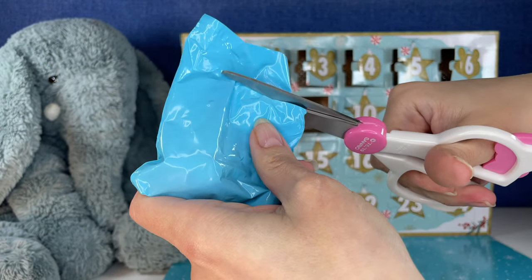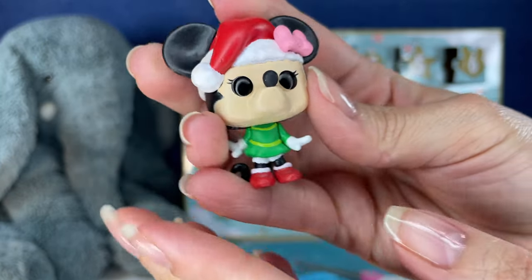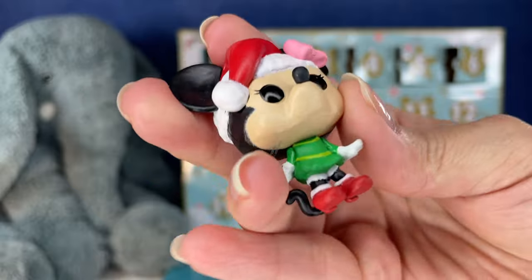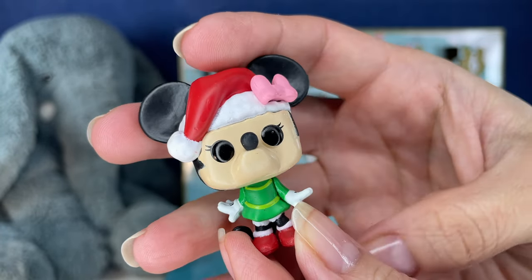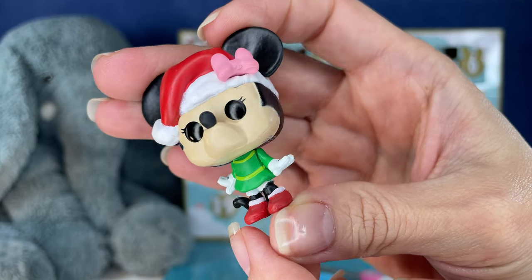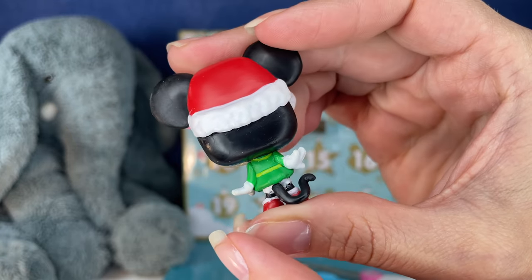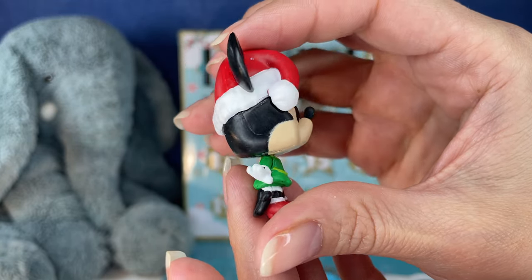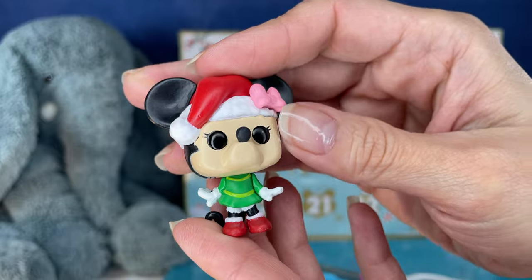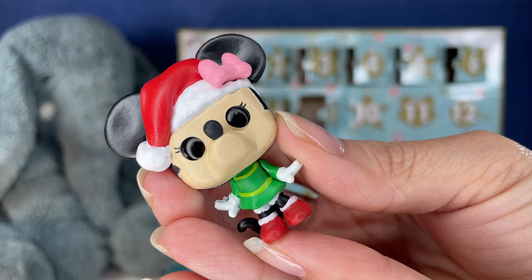Okay, number nine. Who do we have? Oh, we have Minnie. This one's a cute little Christmas Minnie — looks like she's in a little Christmas dress. Her bow's on the outside of her hat. That's cute. You always gotta stay in character, always good to have your signature bow on. Looks like she's dancing with her little hands out like that. Little red heels. There's Minnie.